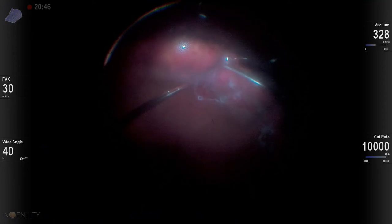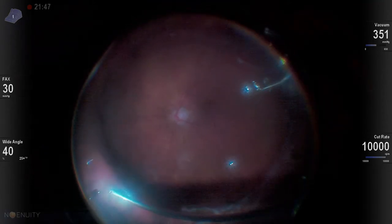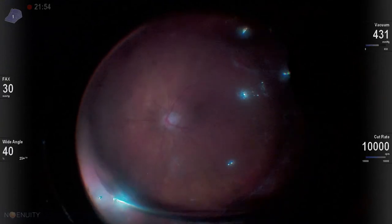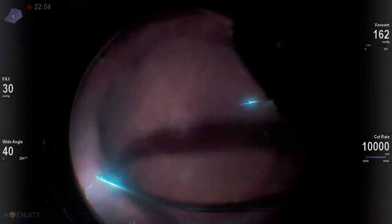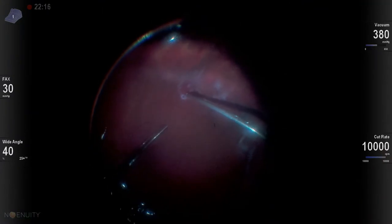We're able to drain through the break really nicely, and then I do vitrectomy under air — I do this whenever I have anomalous vitreous insertion or just a lot of vitreous left inside the eye. I use the shadows of the vitrector as well as the reflection when the vitrector touches the vitreous to know when I'm actually removing it.